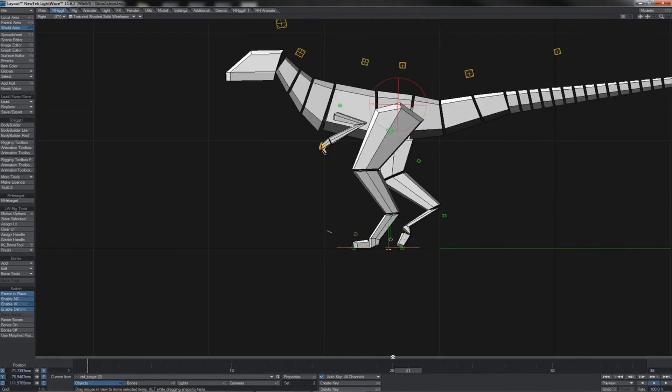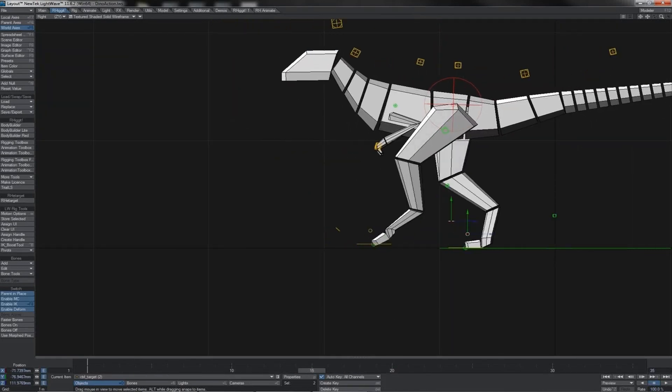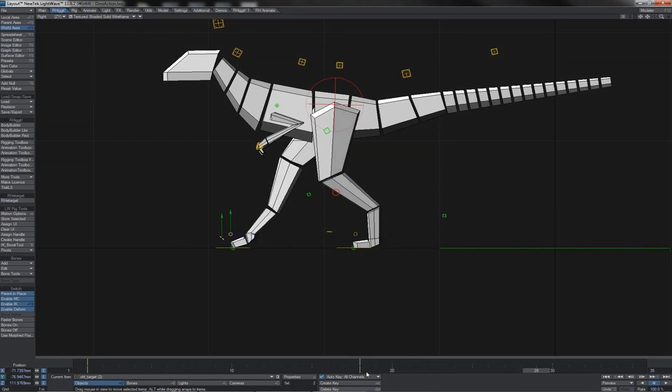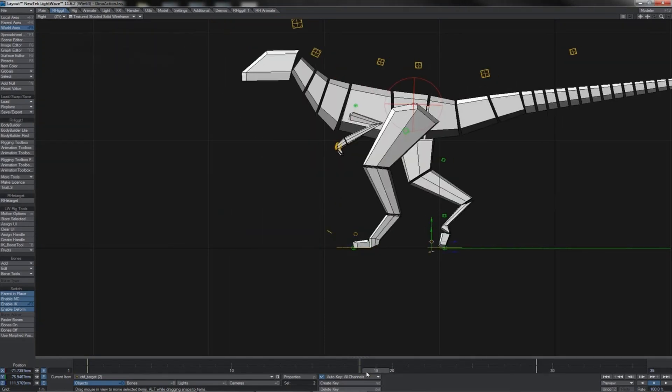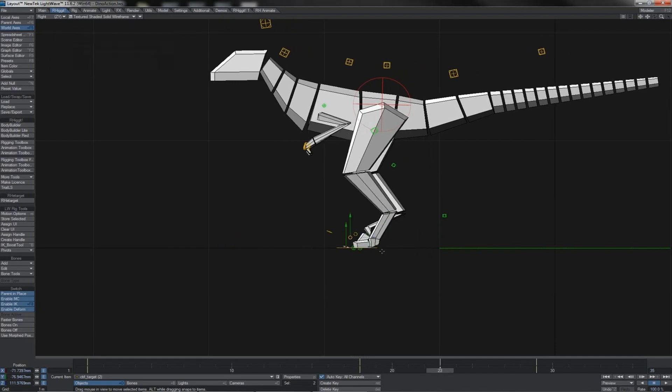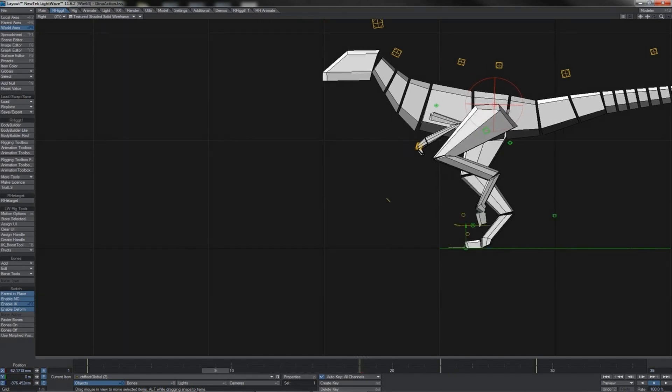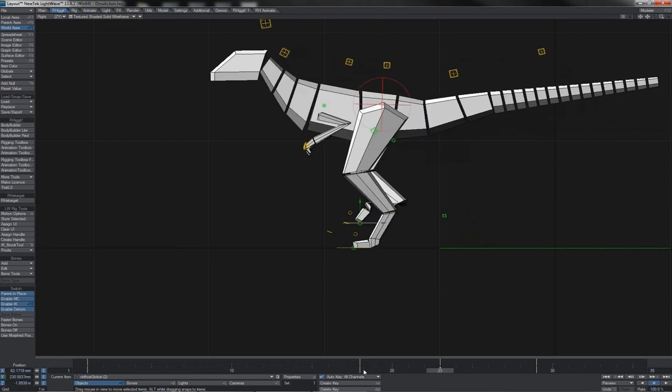Let's go to our other leg and key off the same important points. We've got the last point of contact where we want the toe flap and the knee held, and the point of contact where we want them held. One through five, each has a keyframe — we lift the main IK leg controller, bring the knee control up, and do a little flap down on the toe. There we go — a little cycle on both legs.